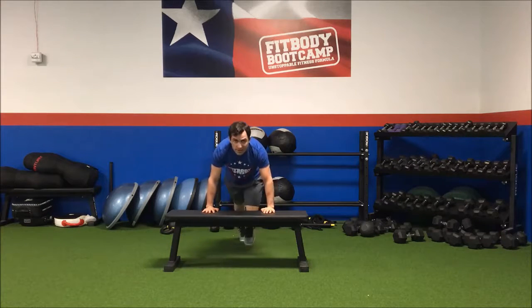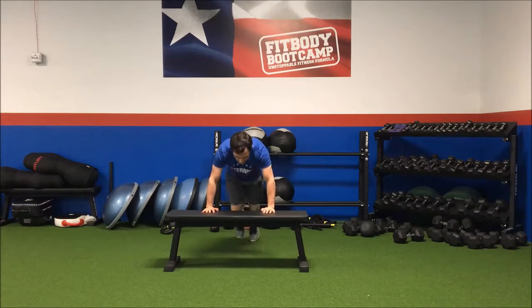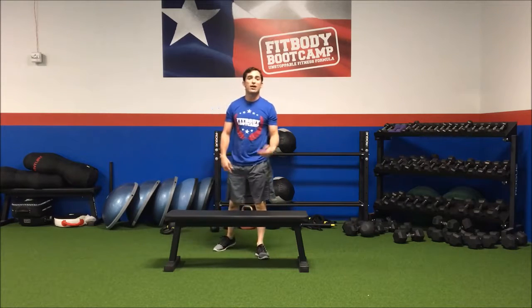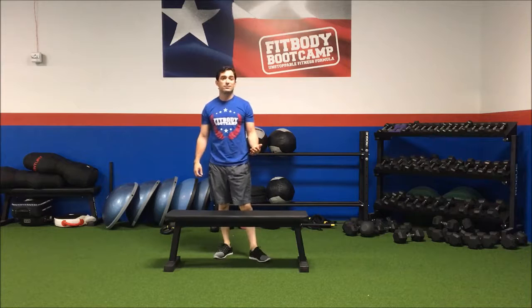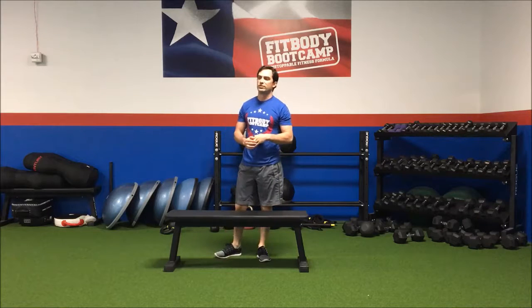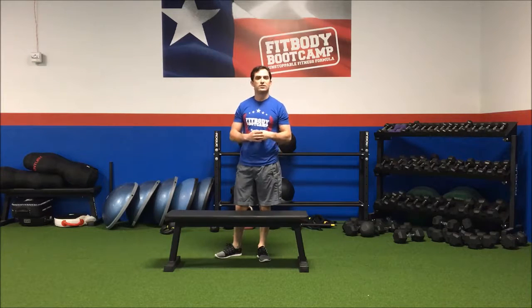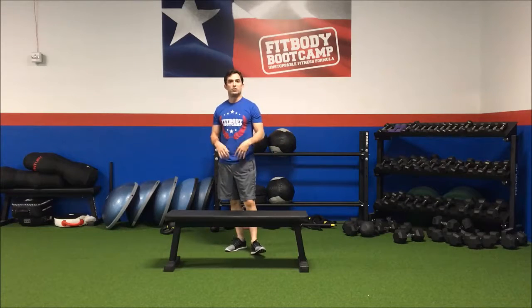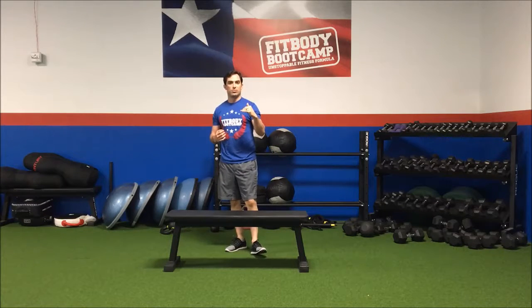Move those feet fast, get the heart rate up. I usually recommend to time these exercises — start out at about 30 seconds, work your way up to about 45 seconds. You can give yourself about 15 to 30 seconds break. Grab water, let your heart rate drop a little bit.